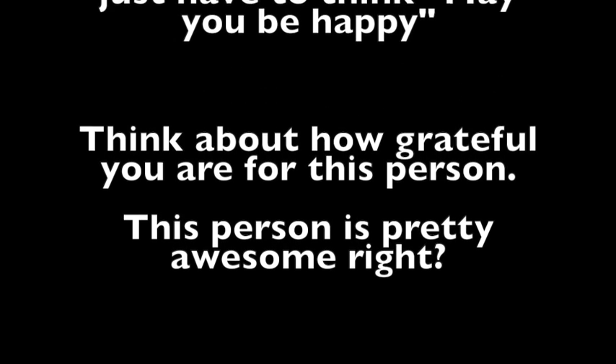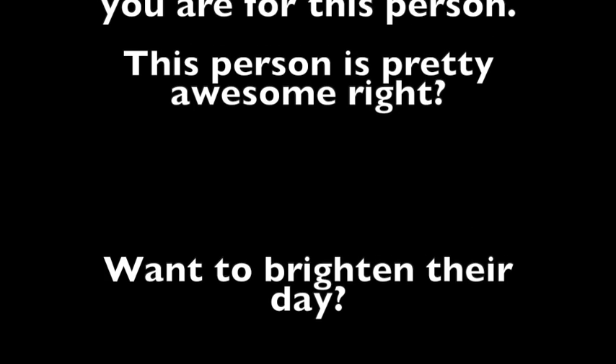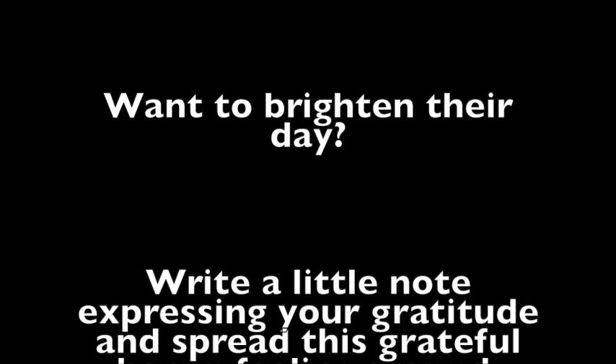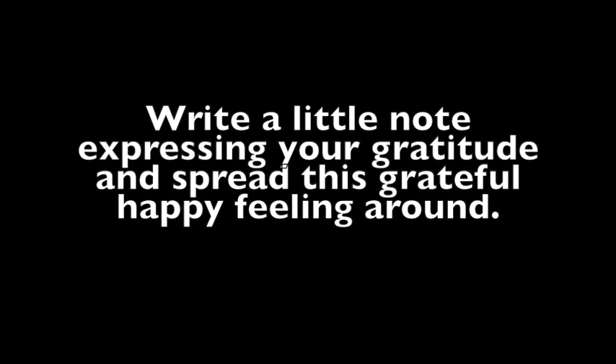Think about how grateful you are for this person. This person is pretty awesome, right? Want to brighten their day? Write a little note expressing your gratitude and spread this grateful, happy feeling around.